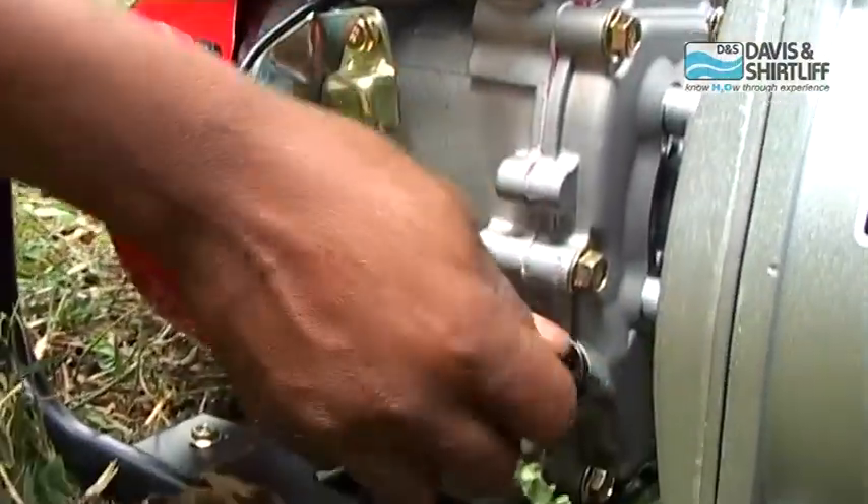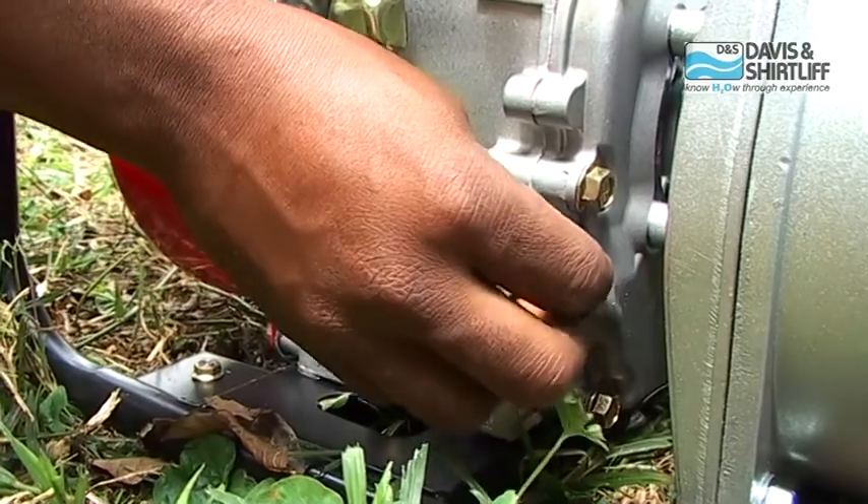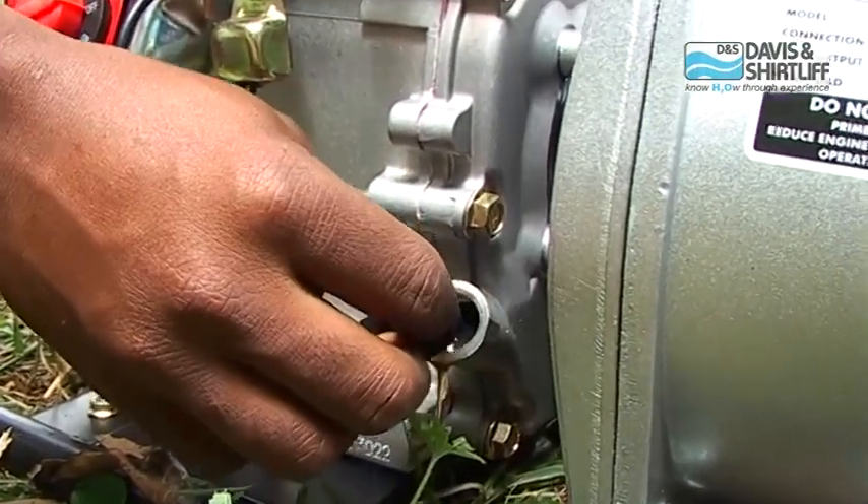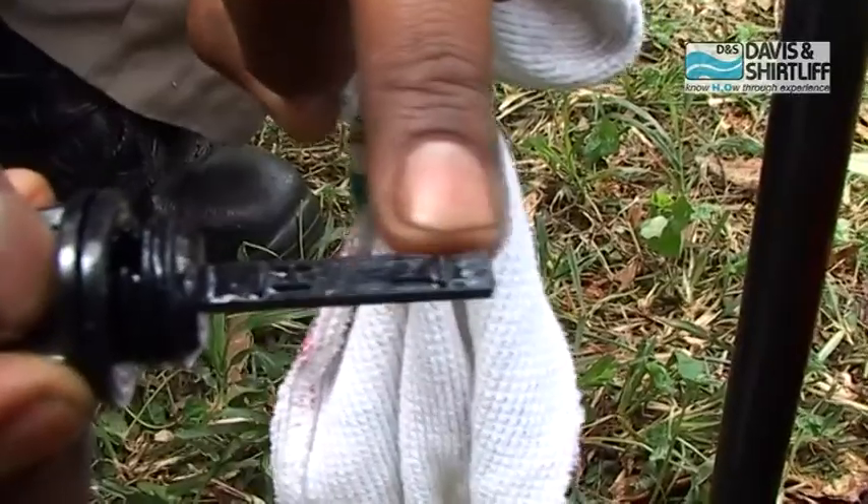Check the engine oil level. It must be near the hitch mark.